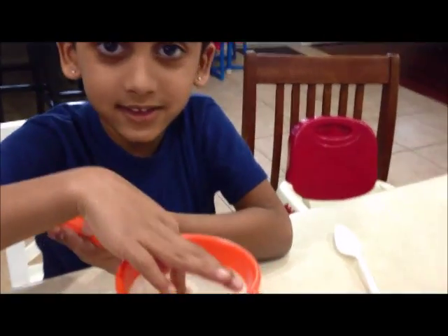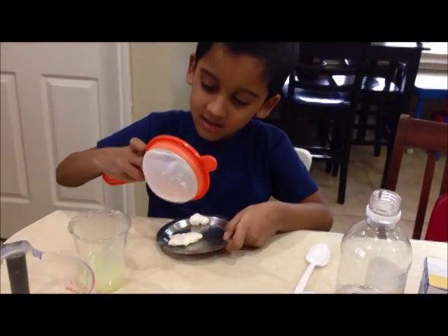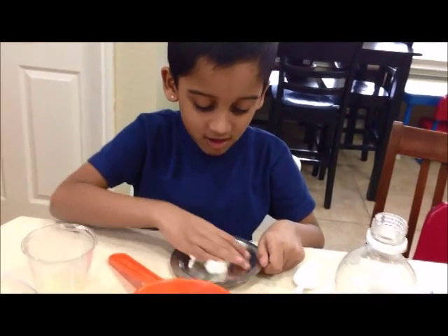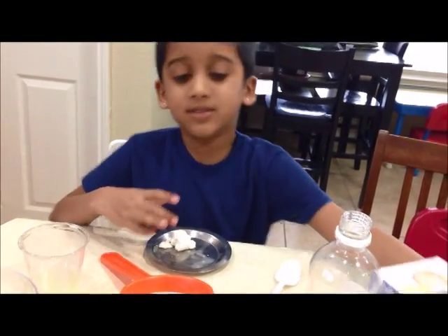Now let me tell you how it feels. Wow, it feels soft. Now let me put this into my plate. Now let me make a ball.